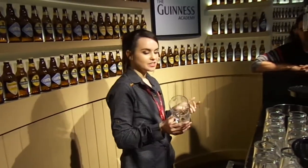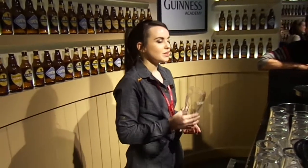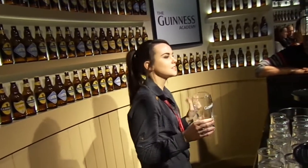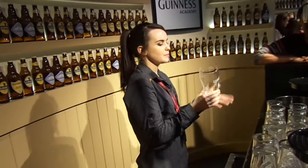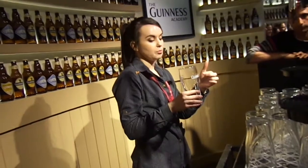Very simply, the first step is the Guinness glass, right? We need to start off on the right foot. We need to make sure that we use a Guinness-branded glass, because Guinness looks and tastes the best, and we have specially crafted Guinness glasses. We've got a Guinness brand name here in our logo.